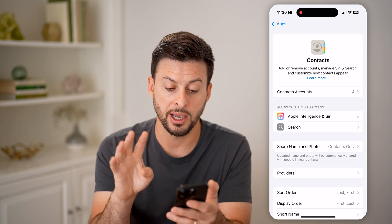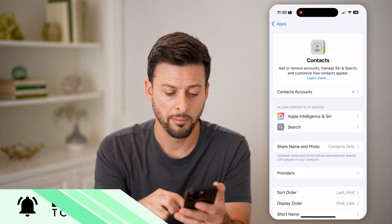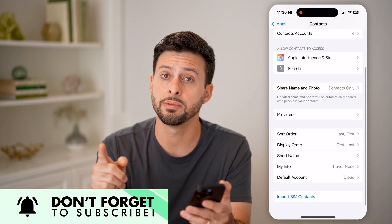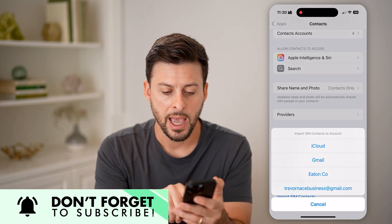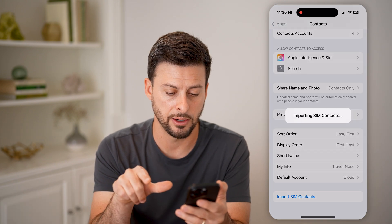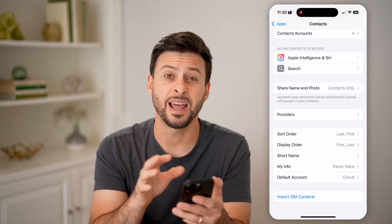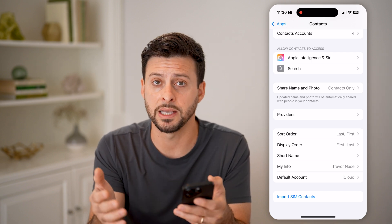You can see there are different contacts accounts here — these are iCloud, Gmail, stuff like that. Scroll to the bottom and you'll be able to see Import SIM Contacts. Tap on that and it says 'Import SIM contacts to which account.' I'm going to choose my iCloud account. Just like that, it brings in every single contact associated with my SIM card.